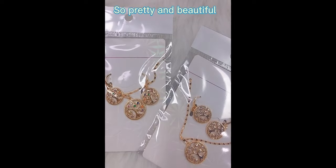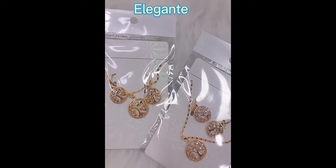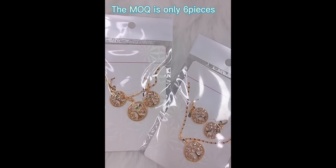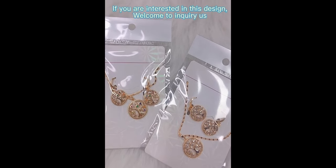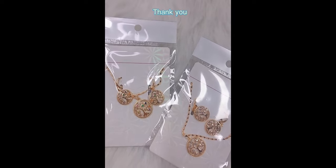Look at this more clearly — so shining, so beautiful. The minimum order quantity is only 6 pieces for each item. So if you are interested in this design, welcome to inquire and follow our shop. Thank you.